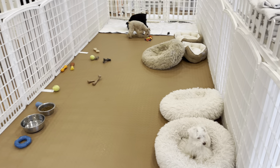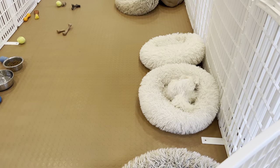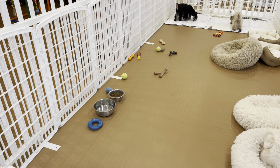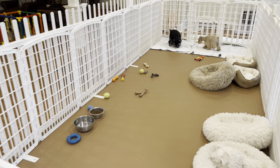You'll see there are also beds for them to sleep in, play toys, a water bowl and a food bowl — that's always the case in this playpen. Sometimes I will rotate different toys and different things in that playpen for them.